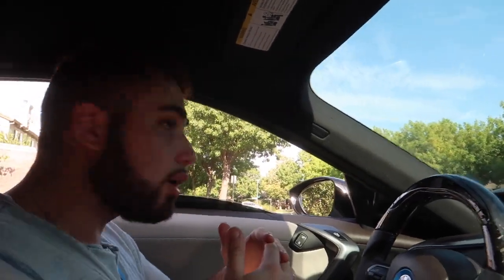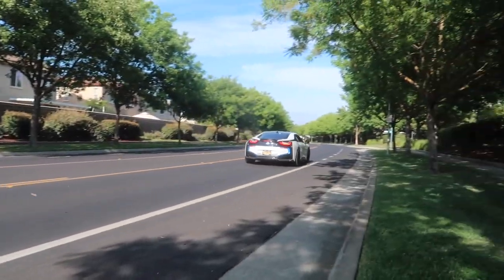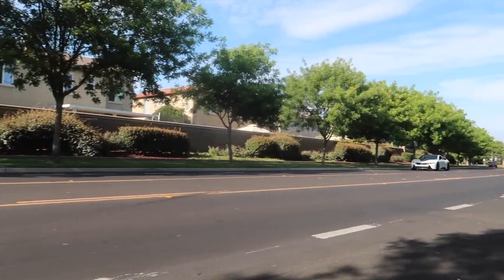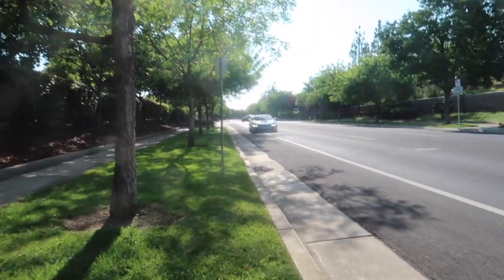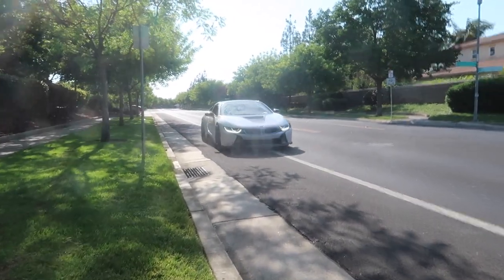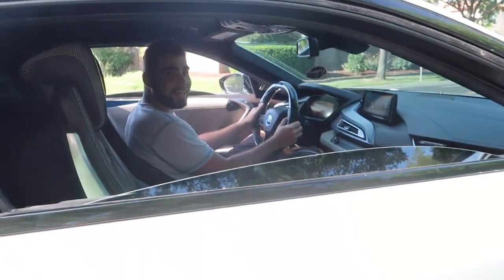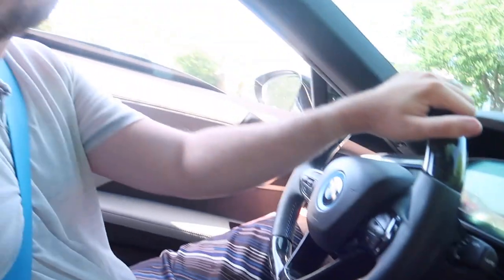So yeah, hop out right over here. You can hear it for sure — a little bit, nothing crazy.